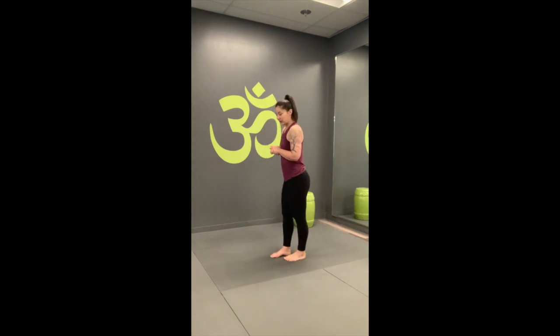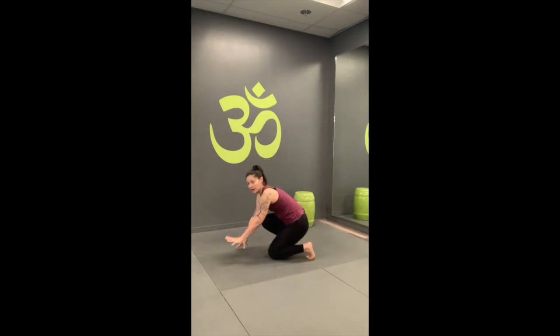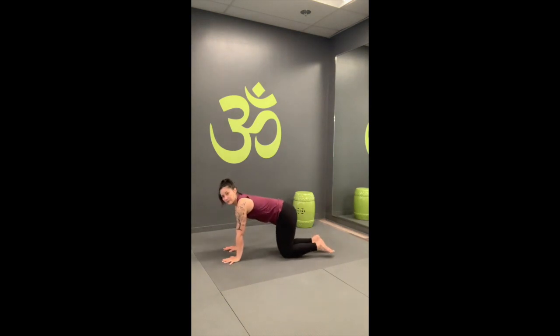We're going to start in a tabletop whenever you're ready. Come on down to all fours. Find the hasta banda — we're pressing into the fingertips and the low knuckles. That's going to help take that pressure off the wrist. Your neck is long and neutral, in line with the rest of the spine, so try not to allow the head to fall off your body. Belly's pulling in; we're strong through our core.